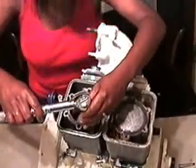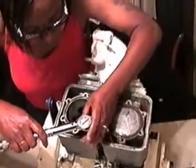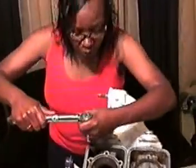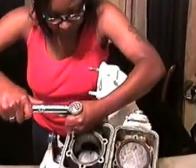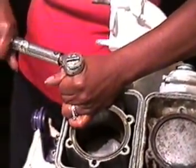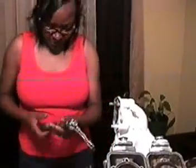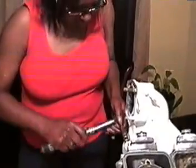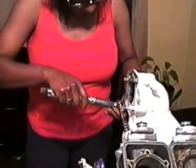Spin the manifold to 30 foot-pounds and torque in the same order. After torque-tightening the cylinders, torque-tighten the manifold to 17 foot-pounds. Now repeat the same pattern to 30 foot-pounds.